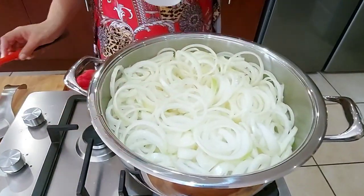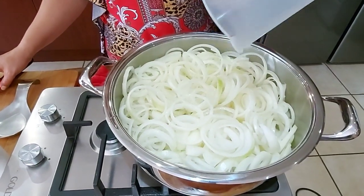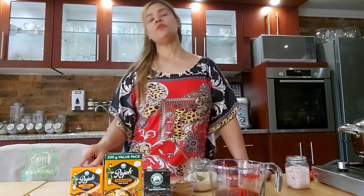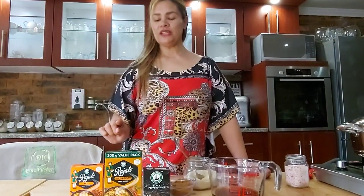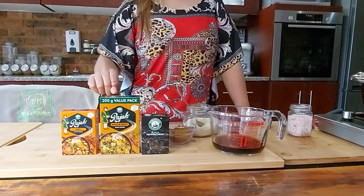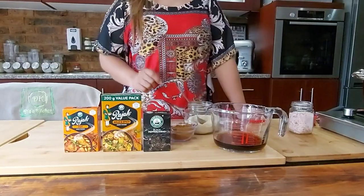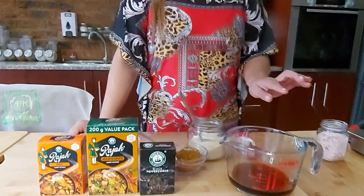I've got a cup of water that I'm adding, and I'm going to cook this until it's soft. I'm doing a small batch of pickle fish today. You can decide whether you want to use Sky track powder, hot raja, or mild raja. I'm also using curry leaves and peppercorns.